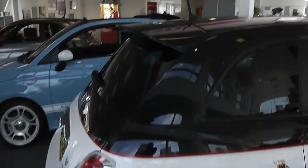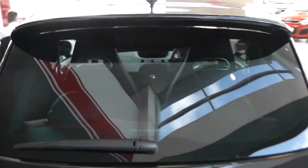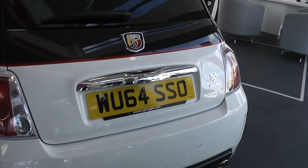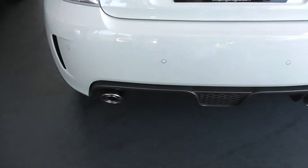It's also got a remote boot opening, colour-coded rear spoiler, high-rise third rear brake light, heated rear window and rear windscreen wiper, chrome grab handle on the back, rear parking sensors, grey rear splitter and twin exhaust.